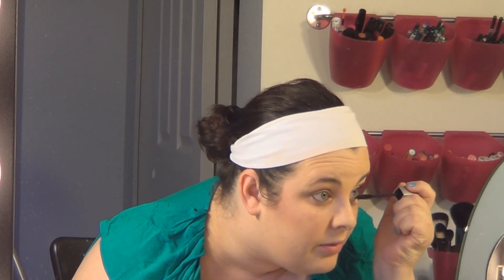For mascara, we're going to use the Maybelline Illegal Length Mascara. I really like this mascara because it has beautiful fiber extensions on it, so I'm just going to go ahead and apply a couple of coats of that.